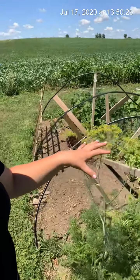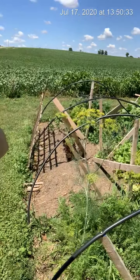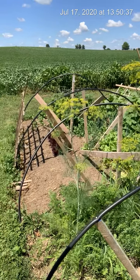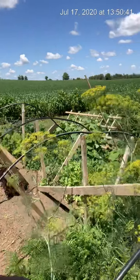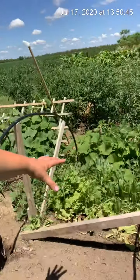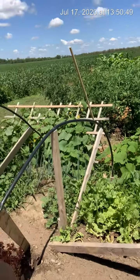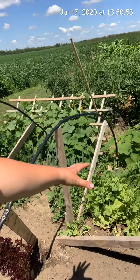I started with this section of my garden back at the end of April, beginning of May. I've got carrots here. I had spinach here, I have some lettuce there. The lettuce is starting to be at the end of its life, so I'm going to probably pull some of that and feed it to my chickens.